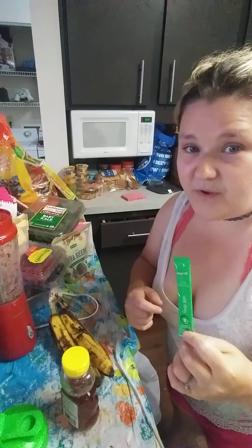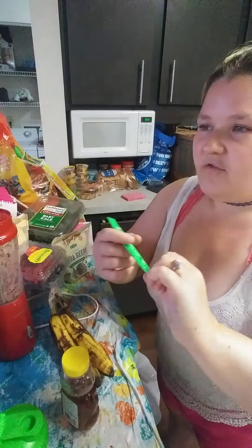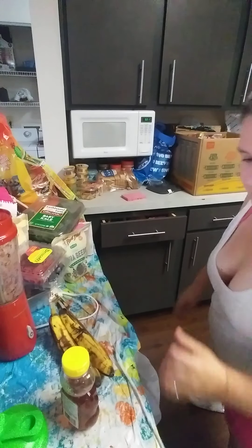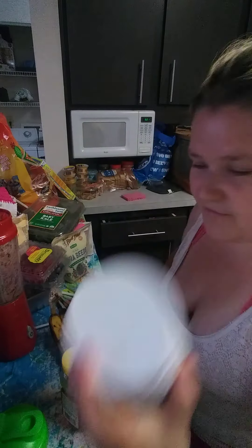You can buy it on ItWorks.com — my website, bossbabecrystal.itworks.com — for $40. You get 30 of those packed servings. Or you can get one of these single-serve packets. I think they may have discontinued those, I'm not sure.